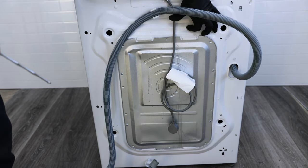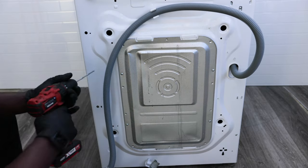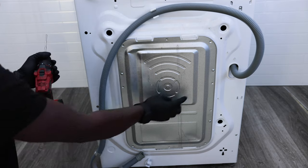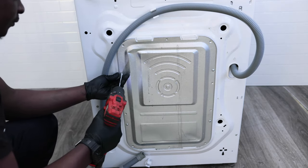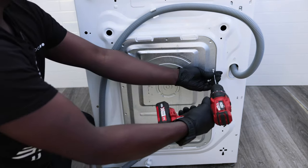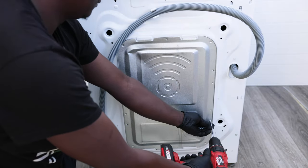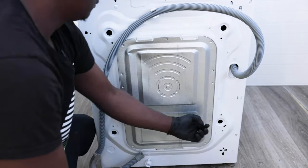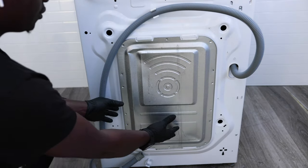To take off the back cover, just make sure you've completely unplugged your washing machine. There'll be four screws — one, two, three, four — so you just need to undo those. Once you've got that off, slide the cover up and then pull the bottom out away from the washing machine.